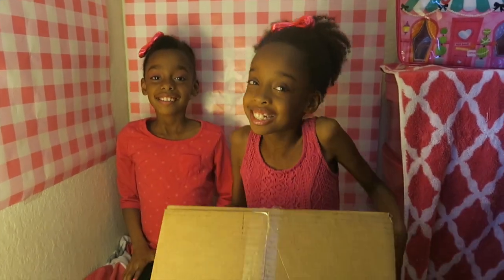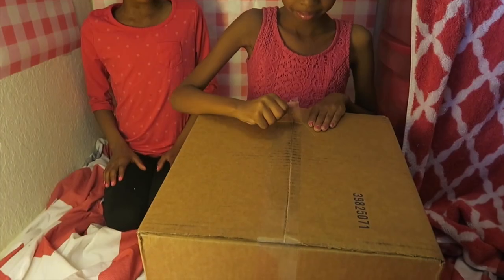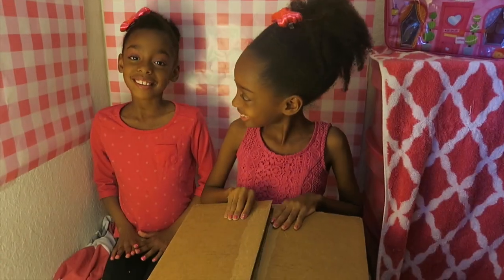Ding dong — we have a special delivery! We got a special delivery from MC Square. Let's go ahead and open up this box and see what's inside. I wonder what's inside.